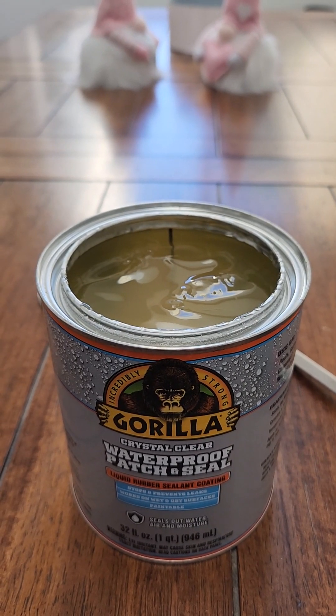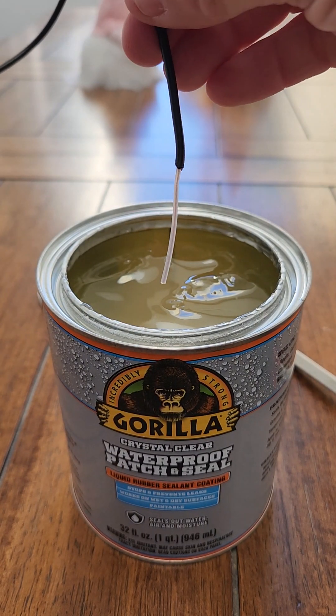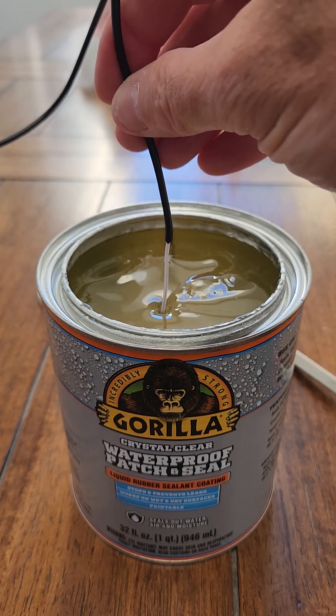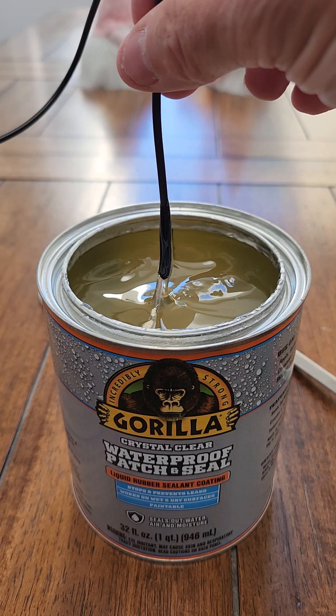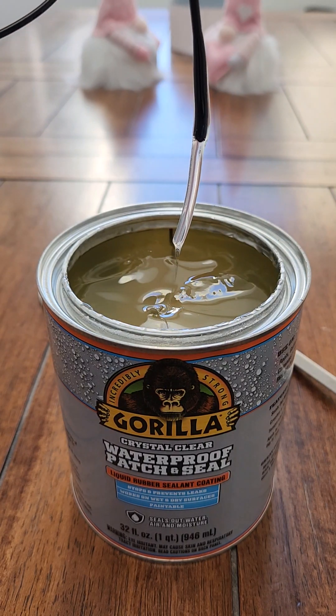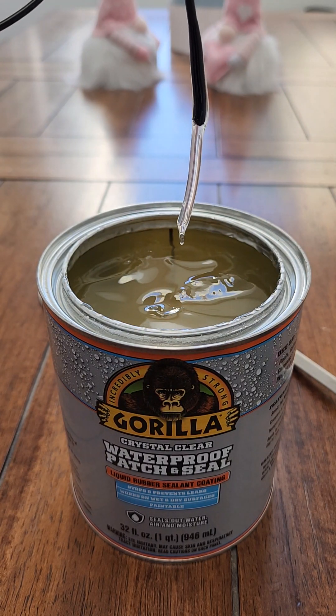This is the waterproofing that I use — the Gorilla Crystal Clear. I guess you could use any plastic dip. What I do is take the tip like this, just dip it in, go past it as far as you want, and just bring it up. You just got to let it drip out.